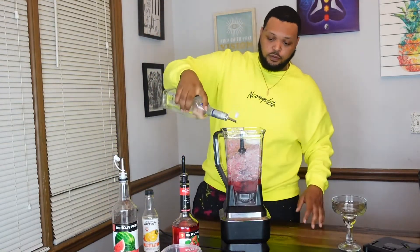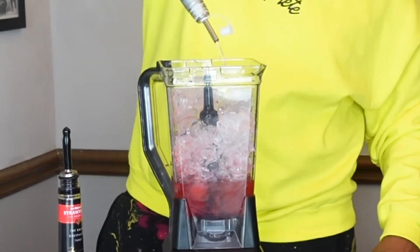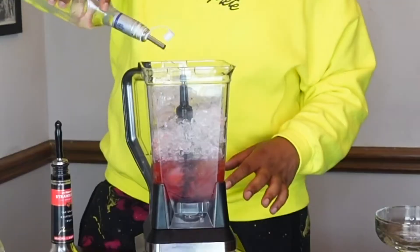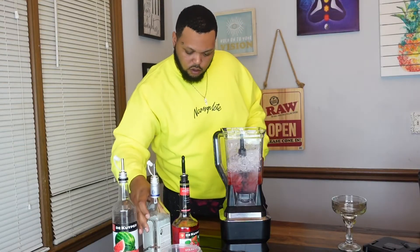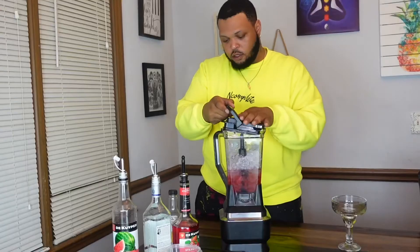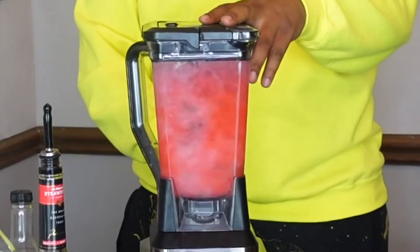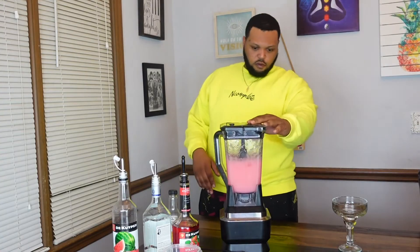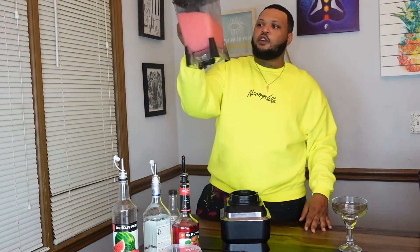And then we're going to put our José in. I might need some more — I really like margaritas, margaritas are great.